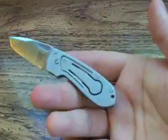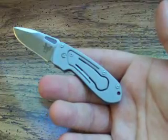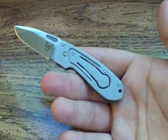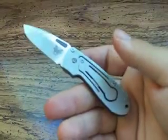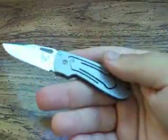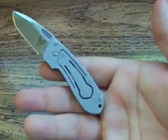It's actually an awesome little knife. Total weight is only 1.6 ounces — very light, obviously very small. The blade is AUS-8 stainless steel. The blade length is 1.92 inches. The handle is 2.83 inches, making the overall length of the knife open 4.76 inches.